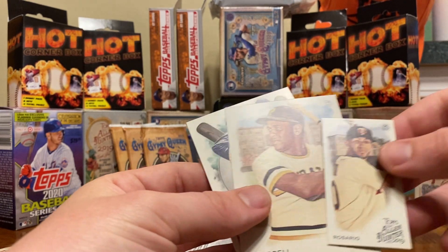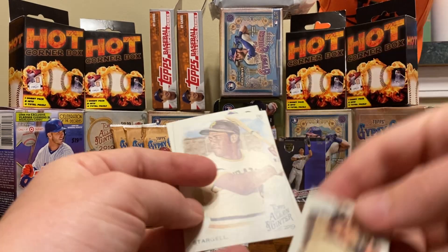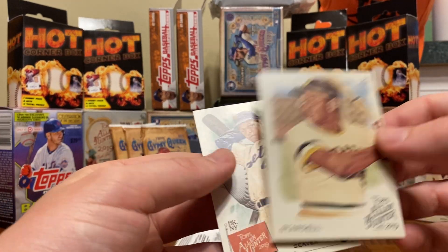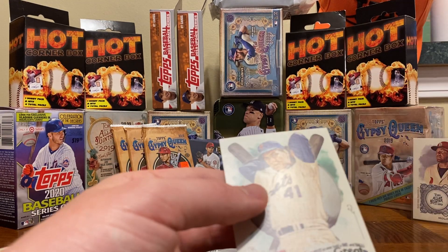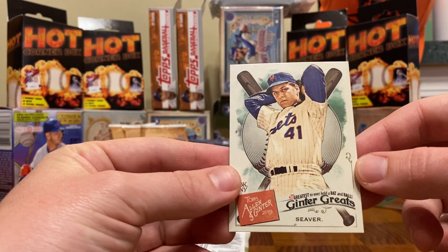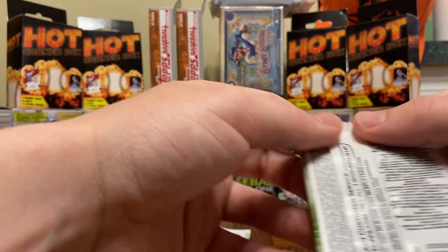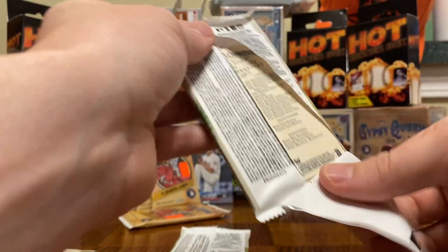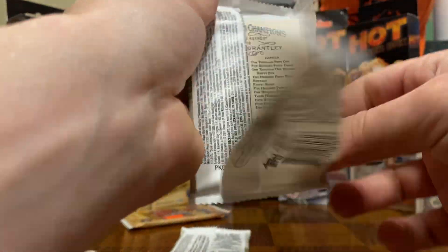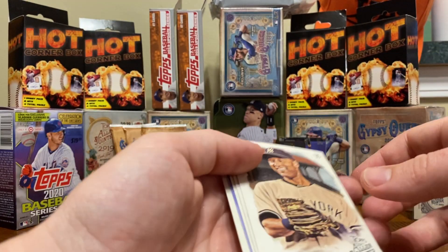Cody Bellinger — they've got one of these minis in every pack, I like these minis quite a bit. Kind of a throwback to how baseball cards got started, it's one of the things I really like about this series — they just feel like old baseball cards. There's one of the inserts, a Ginter Great: Tom Seaver — very cool. Yesterday I got a Randy Johnson and a Rickey Henderson of that insert out of these packs. Alan and Ginter has treated me really well — two blaster boxes, two relics: the Yeti Yolanda and the Hornsby. Can't really beat that.